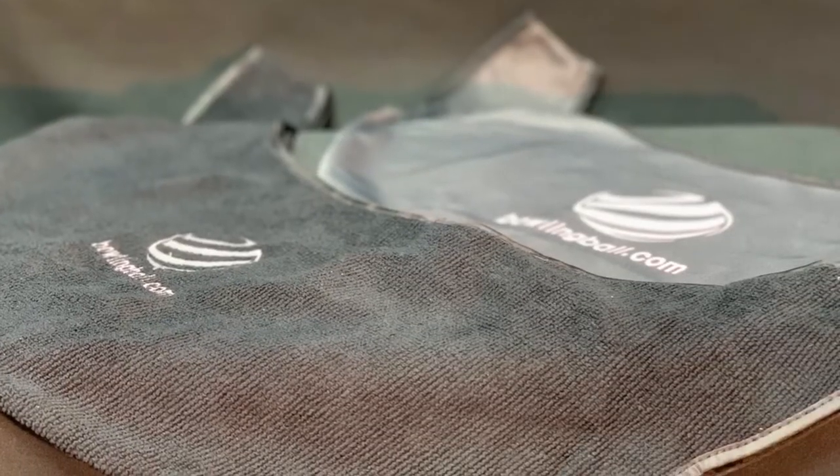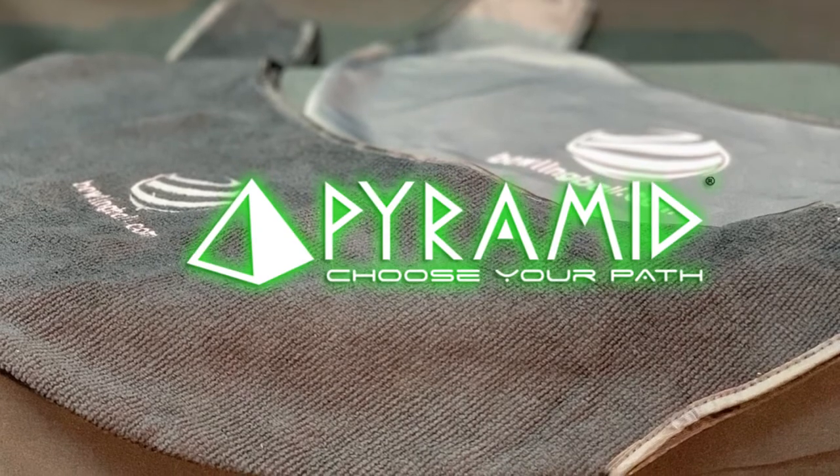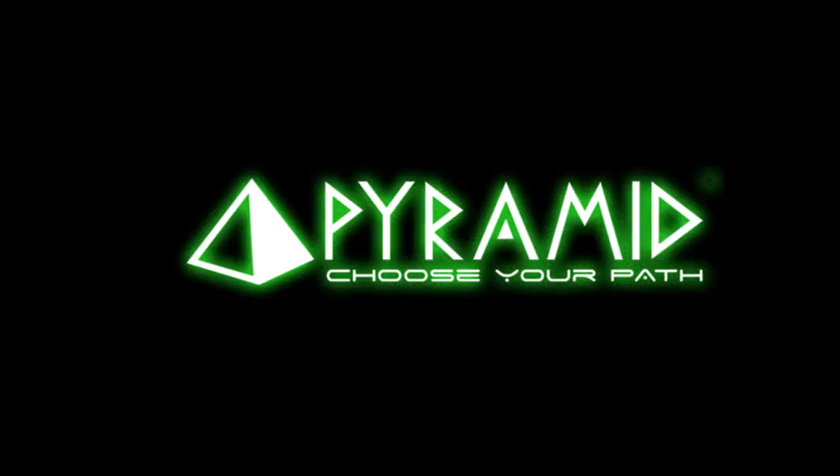Its unique fiber construction locks in dirt and moisture. The seesaw is fully washable. Keep your bowling balls in top shape with seesaws.